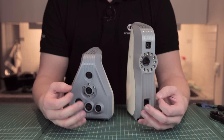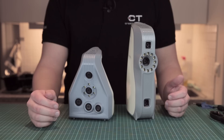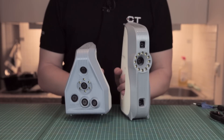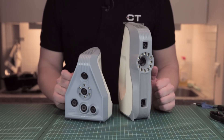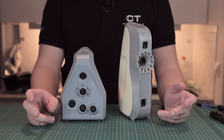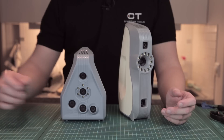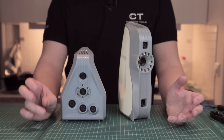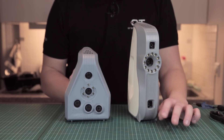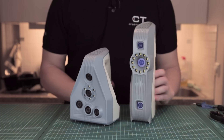They both use the Artec Studio software and export OBJ, PLY, VRML, STL, ASCII, Disney Ptex, and many more formats. They both weigh around 850 grams, which is almost 2 pounds, and use 12 volts at 48 watts of power — though the Spider uses just 24 watts, powered by a single USB 2 cable which is also USB 3 compatible. They do require a quite powerful computer: an Intel i5 or i7 processor, at least 12 gigabytes of RAM for the Eva and at least 18 gigabytes for the Spider — that's RAM, not storage. They both run on Windows 7, 8, and 10 64-bit.